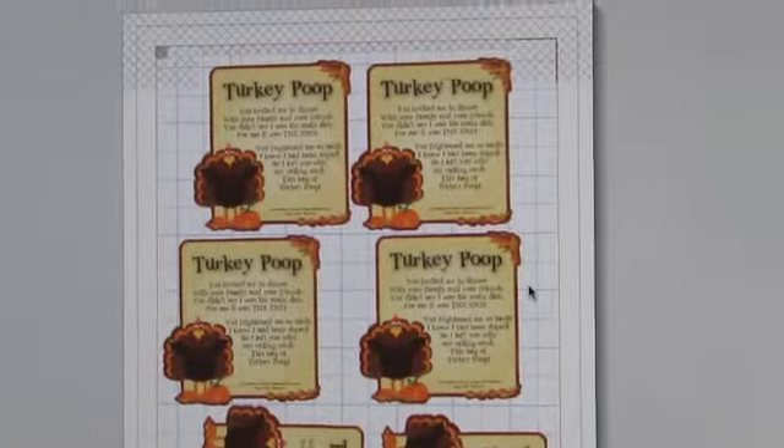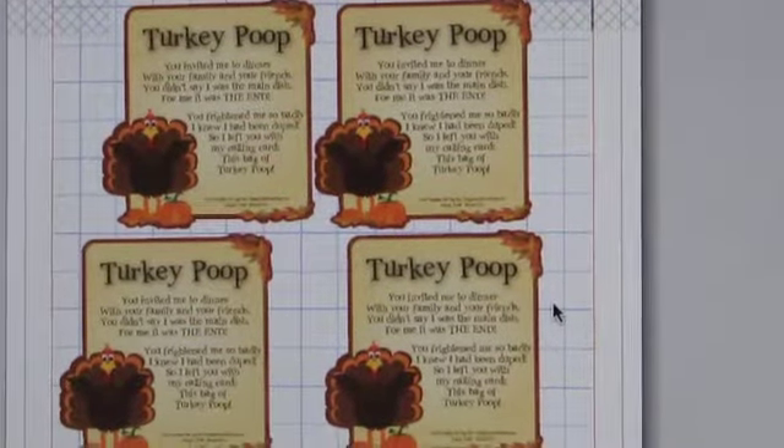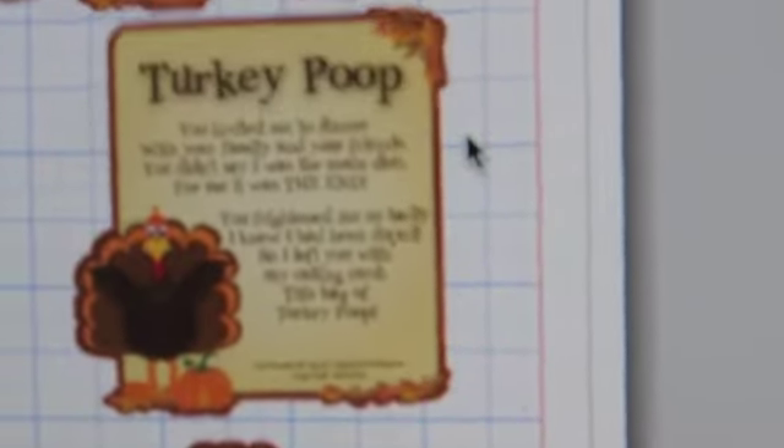I googled something because I wanted a gag gift — kind of a joke. I was looking for turkey or Thanksgiving jokes and I stumbled upon this: turkey poop. It's a little turkey and it says, 'You invited me to dinner with your family and friends, you didn't say I was the main dish. For me it was the end — you frightened me so badly, I knew I'd been duped, so I left you with my calling card: this bag of turkey poop.' I put it on my Silhouette and I'm printing it now — I'm going to do a print and cut.